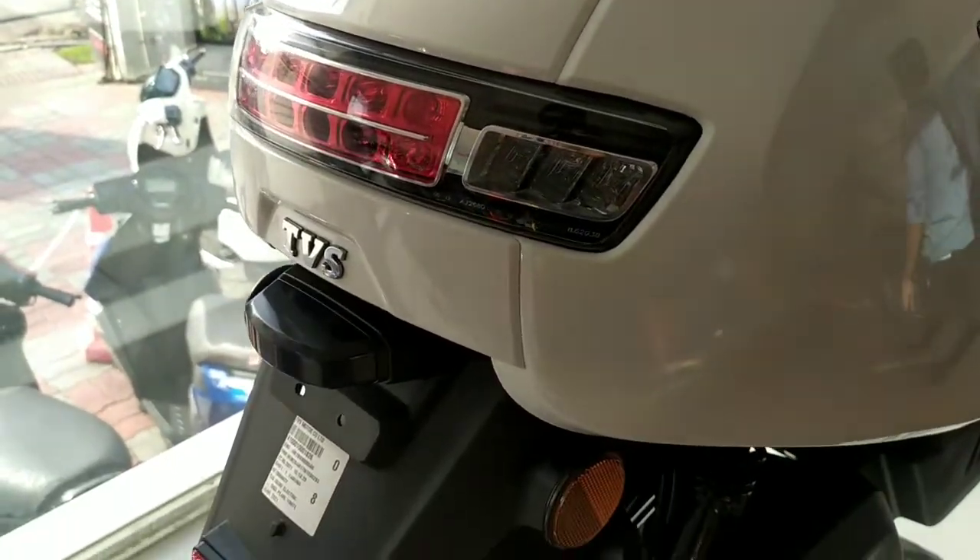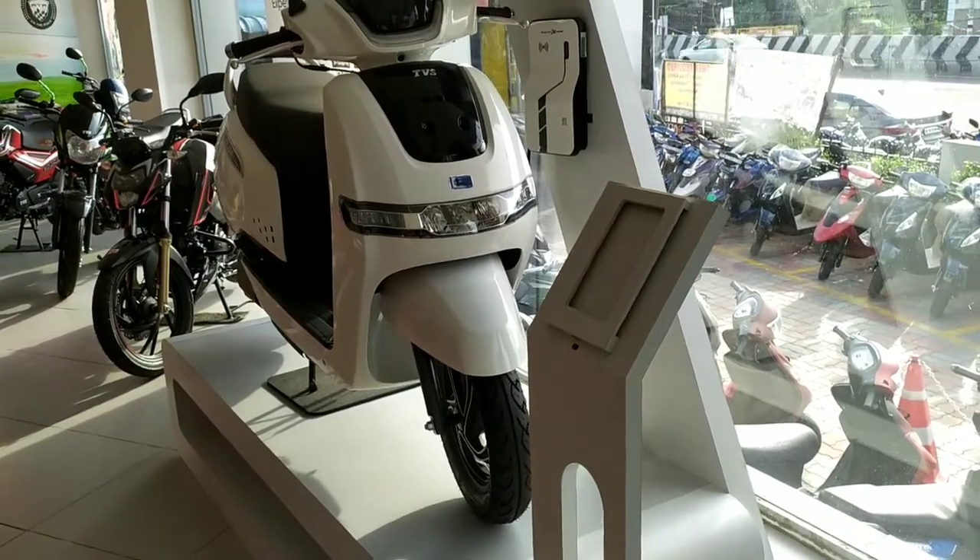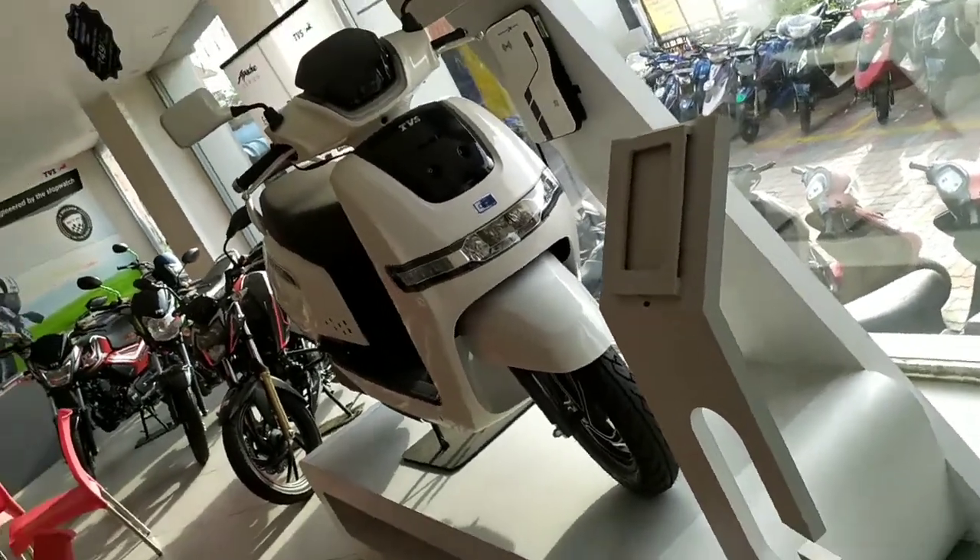The TVS iQube has 4 modes — Eco mode and Power mode — so there are two main modes. The range is different depending on the mode. This bike also has park assistance, where you can park or reverse the bike. The headlamp, tail lamp, and indicators are also LED.